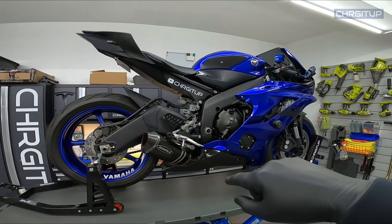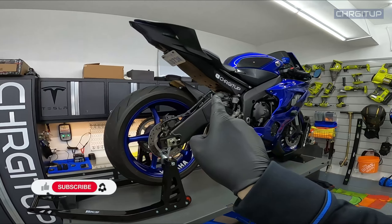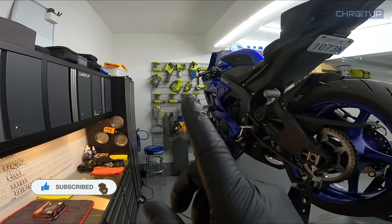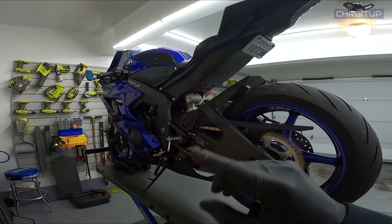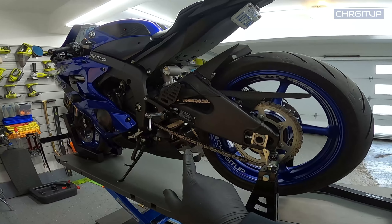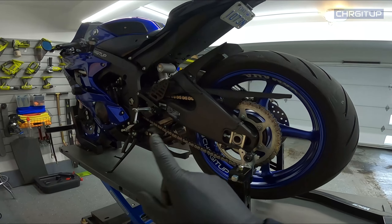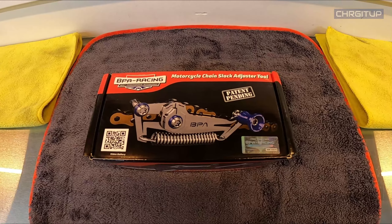Charged Up here in the garage with the R6. Today's video is going to be a tiny bit different but it will be pertaining to the R6 and to something that we just did. I have a tool to use with the R6 when it comes to the chain adjustment. In the previous video I showed you guys how to do the chain adjustment for the R6 as per the service manual and these service specifications. However I came across a tool that's supposed to make this a lot easier and that tool is the BPA Racing Motorcycle Chain Adjuster Tool.